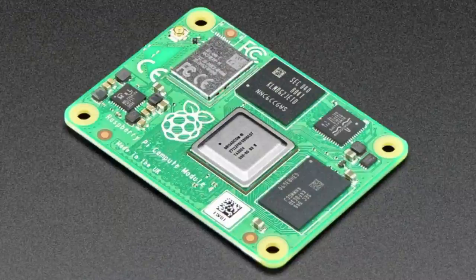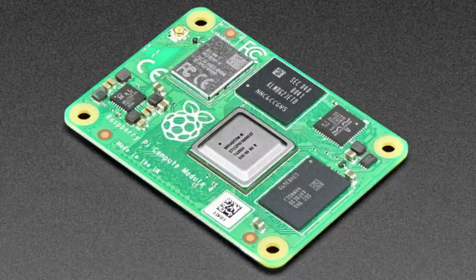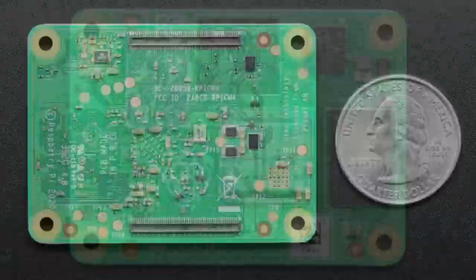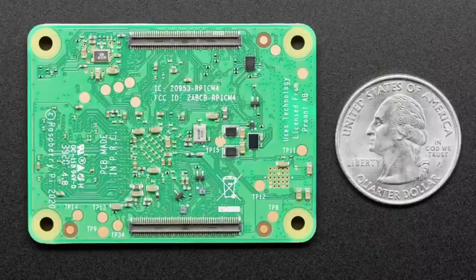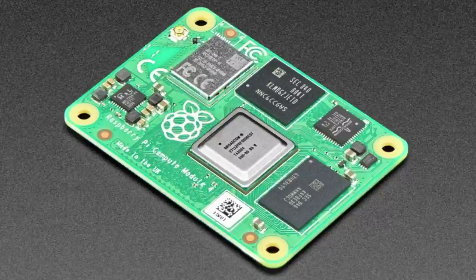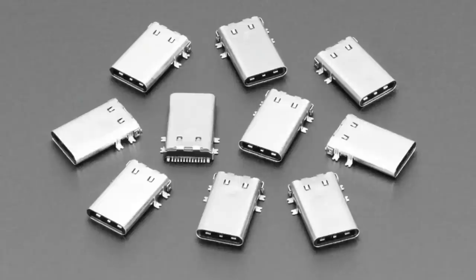We also have more Compute Module 4s. We had none and now we have a whole bunch of different kinds. This one is the 32 gigabyte eMMC with Wi-Fi and 4 gigabytes of RAM — a beefy compute module. It's got the Wi-Fi antenna, onboard eMMC so you don't need a separate SD card, and it'll be faster. This would be perfect for heavy computational work and machine learning on the edge.